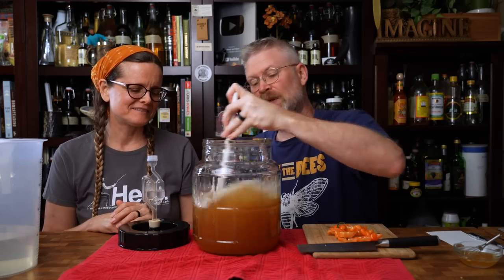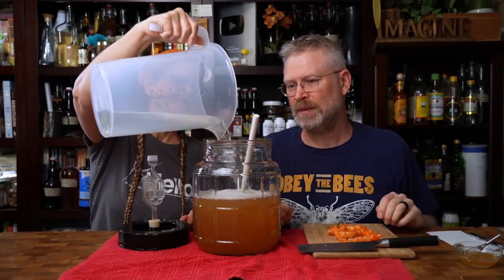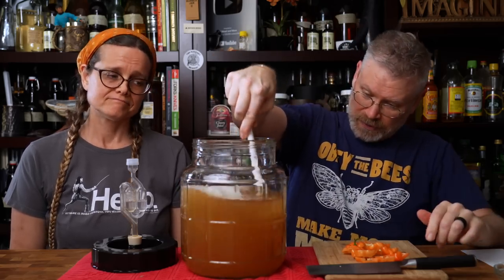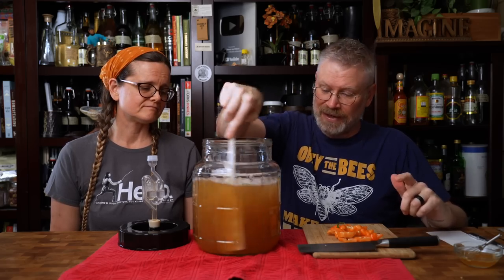We put more water in - all of it. I want to mix that in, but I think it's actually pretty well mixed already. Even crystallized honey worked flawlessly - didn't have any real issue. Maybe a little bit in the bottom still.